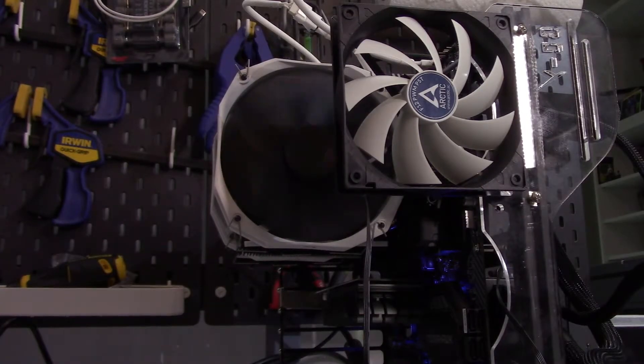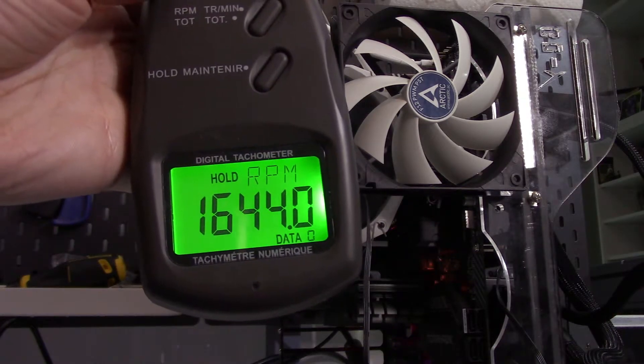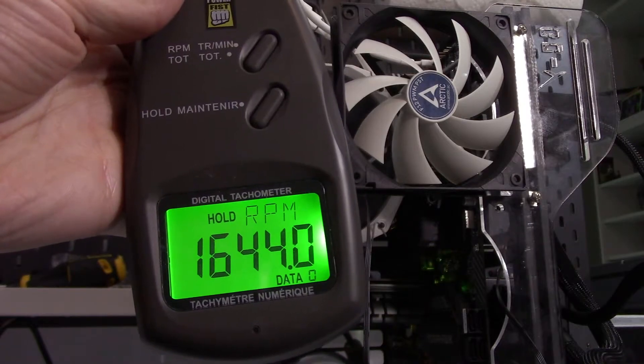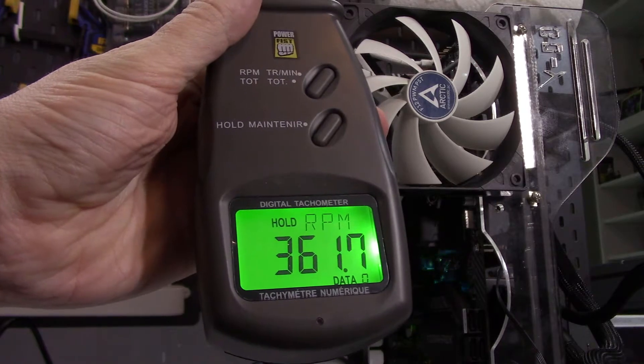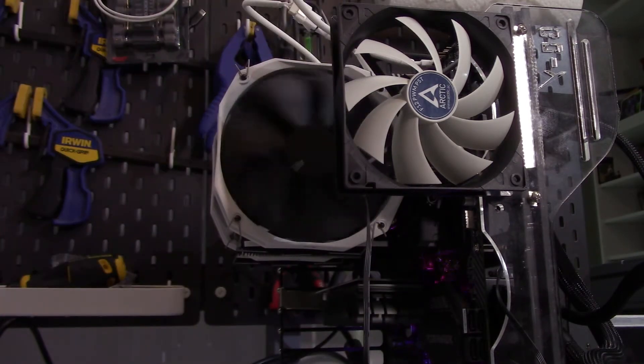The mainstream Intel installation is pretty similar, but in that case you use the provided backplate. Now with the cooler mounted to my test bench and all tests run, I used my tachometer to find the actual RPM of the fans. At 100% fan speed I'm getting around 1650 RPM, and dropping the fan speed all the way down I'm getting about 360 RPM — so roughly 300 to 1600 RPM on these seven-bladed fans. The dBA range I'm getting is between 32, which is actually my noise floor, and 37.3 dBA.